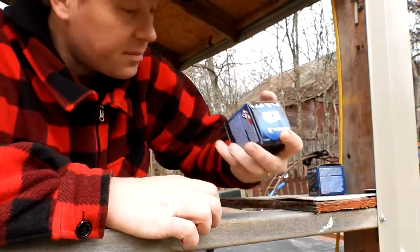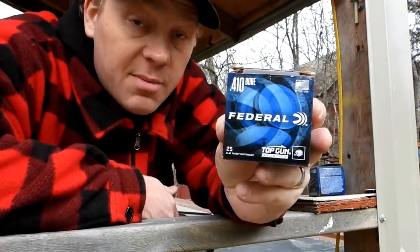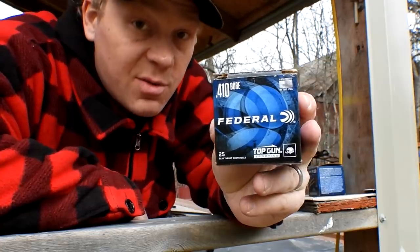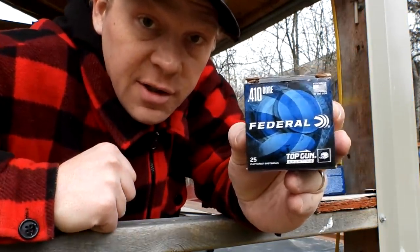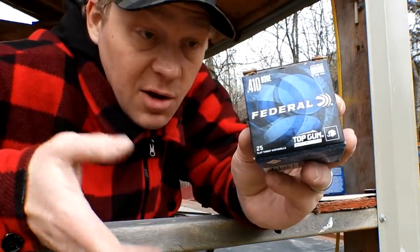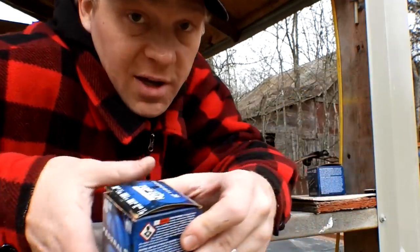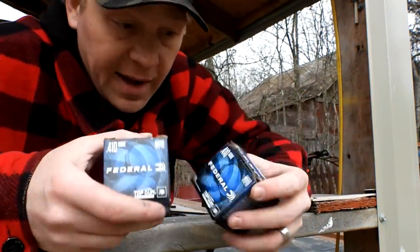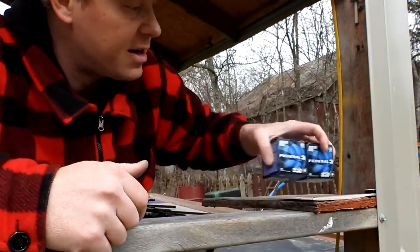A year ago, Walmart had like hundreds of these on the shelf because nobody bought .410 — it's more expensive than 12 gauge. But all you jokers bought all of it up and it's all gone. I probably won't be able to find another box of this stuff for like 15 years. I've got two half-boxes and we're gonna have some fun function-testing that shotgun.